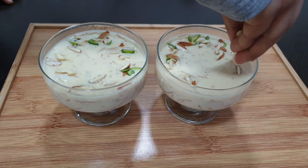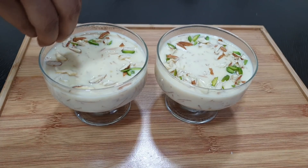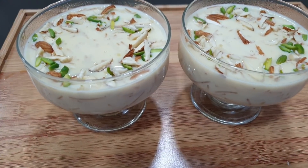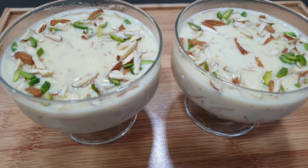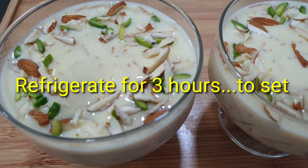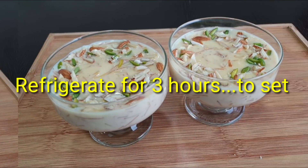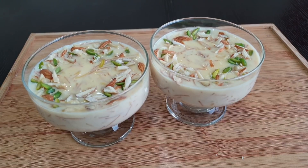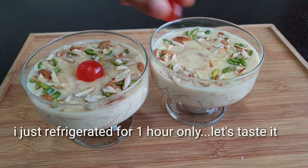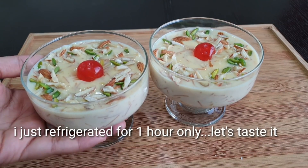I am going to decorate with nuts. I want to decorate the nuts on top — this will enhance the custard dessert. I will also decorate with cherries and place it in the bowl.